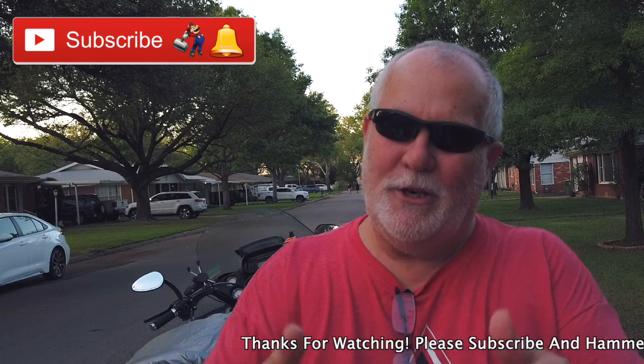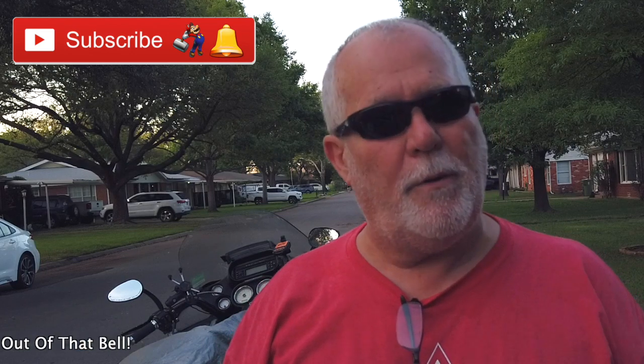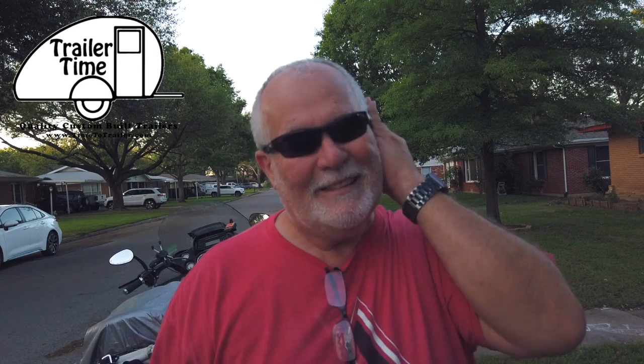If y'all are not subscribed to me, y'all should be. Click on that subscribe button down below, then hammer the bell and you'll get an email notification when I upload a video. If you like this video, give it a big thumbs up, share, and comment — let me know what you think. Catch y'all on the road.